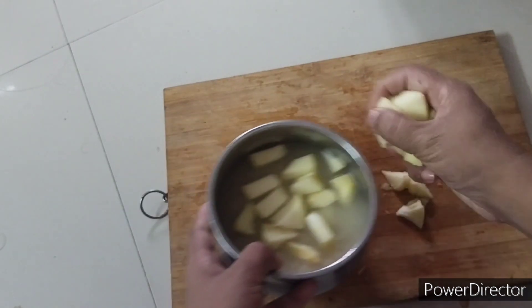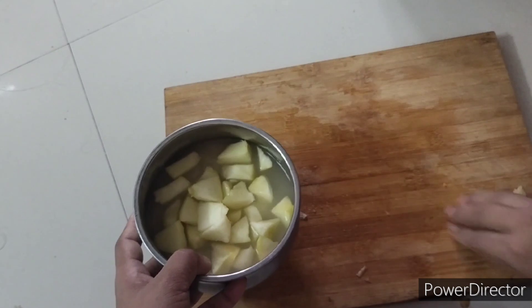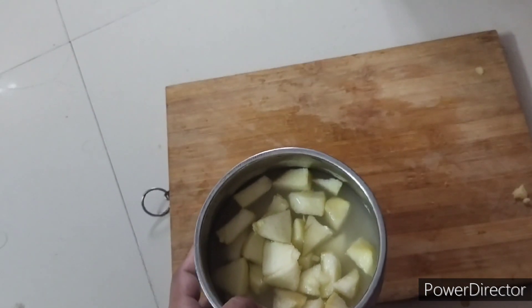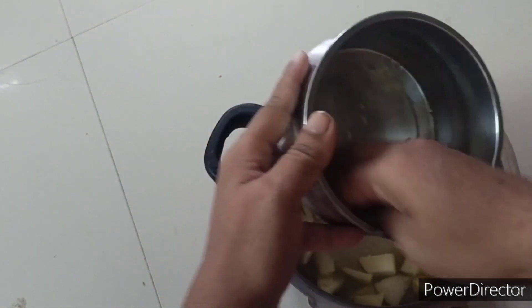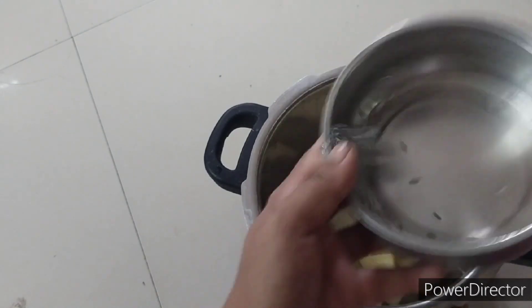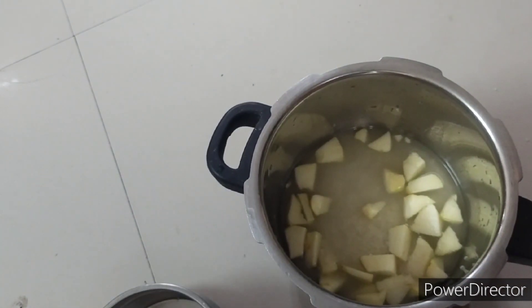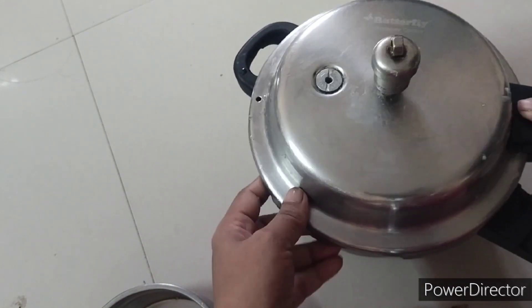This rice helps to gain weight for the baby. After this, we have to pressure cook it for four whistles. Babies above eight months can have this, and if the baby is underweight it helps to gain weight.